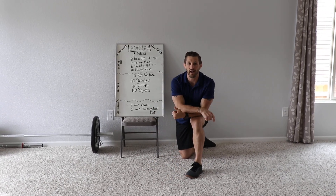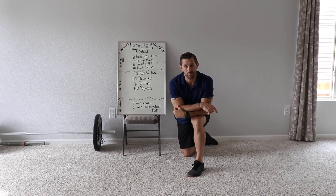That is your Monday workout. Have a great workout, folks, and we will see you tomorrow.